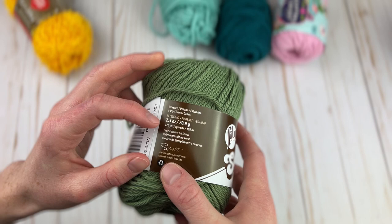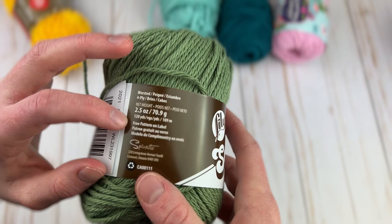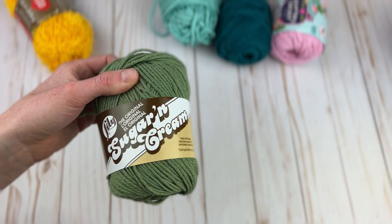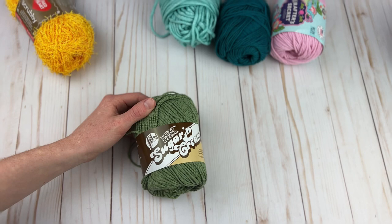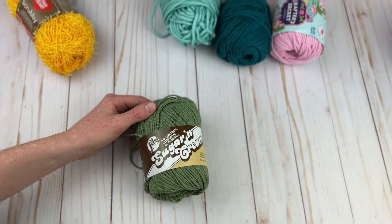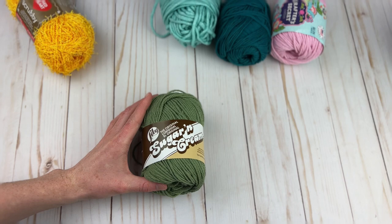That's 2.5 ounces — a pretty good deal. Then at Joann's they have what's called a super size ball with 200 yards, but I believe it is $4.99 in store — it may be $4.49. The online prices are not the same as the in-store prices in a lot of cases. Online you can get the super size ball for $3.99, but in store at least at my store it is more expensive.